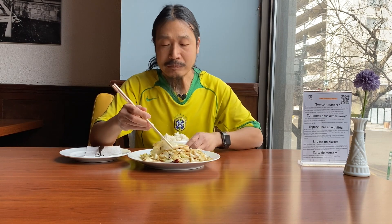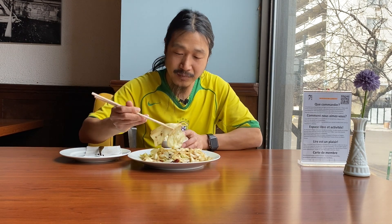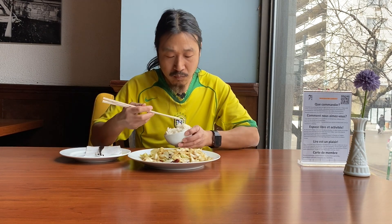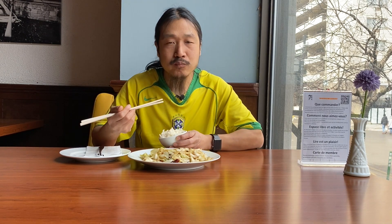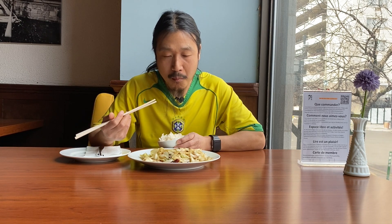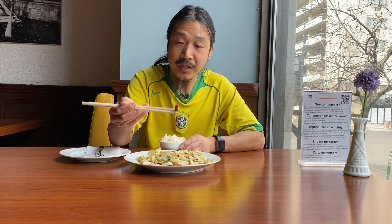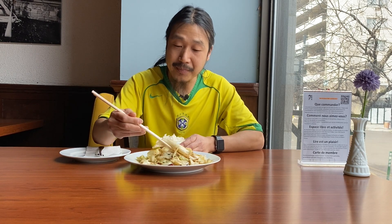It's supposed to be crunchy. In Chinese we call it hand-torn cabbage — before cutting them, you tear them by hand, so sometimes you get these big pieces. From the red chili it's not spicy; I can barely taste any spiciness.